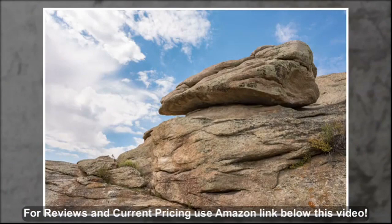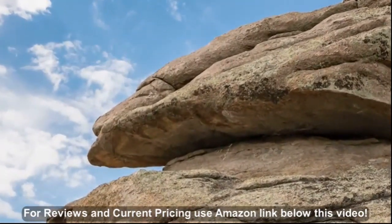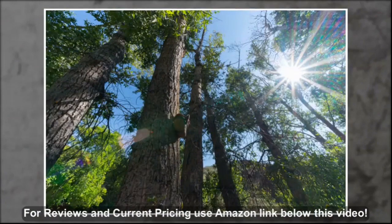It's capable of exceptionally sharp images throughout the aperture range and features both extreme aspherical and ED elements. The lens includes an 11-blade aperture, which contributes to its excellent rendition of sun stars.